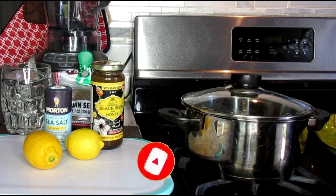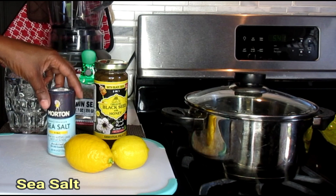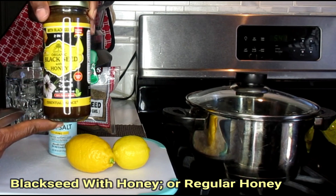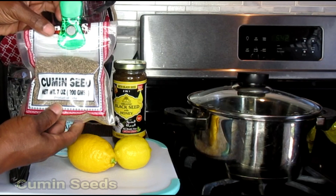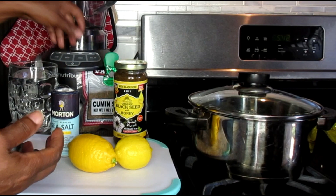We're going to be working with some powerful ingredients and I'm going to show you exactly what you need. We're going to need a pot because we're going to be boiling this tea. We're going to be working with 2 lemons, some sea salt, some honey — or what I'm going to use today is my black seed and honey because it has extra powerful benefits for weight loss as well as other wonderful benefits for your body. And we're going to be working with our cumin seeds again. Cumin — do not sleep on your cumin. Cumin is a powerful seed that helps with flushing out your liver, your kidneys. It's going to help to detox your body.